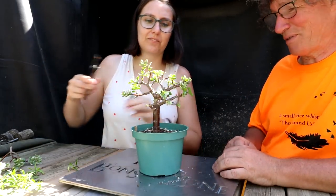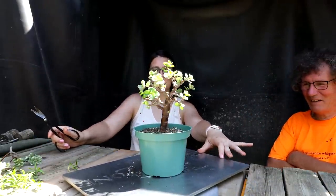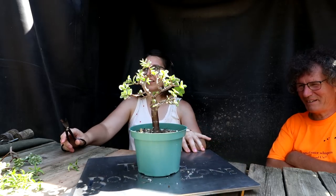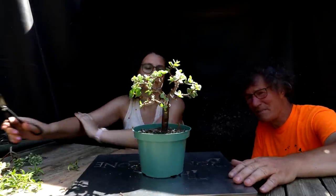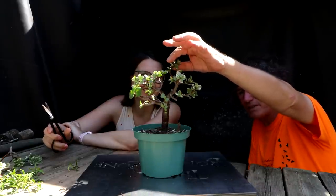Big change — big change for this tree. How does it look? It's not the same tree at all. Look at it — is it better? Yes, automatically. We need to cut this apex down — I would just take it off to here, keeping two leaves on it.